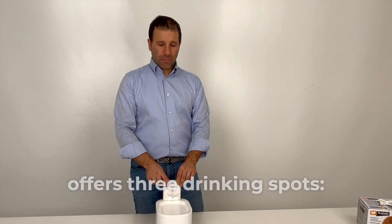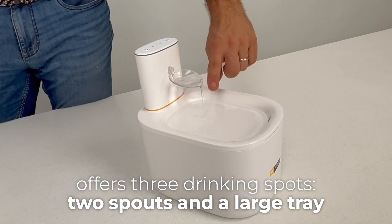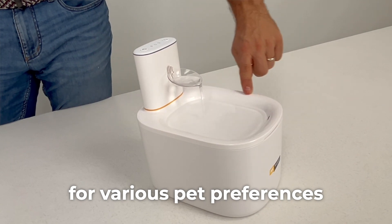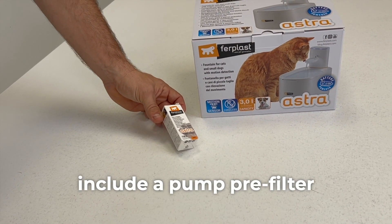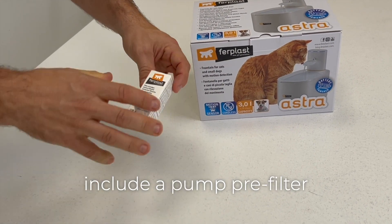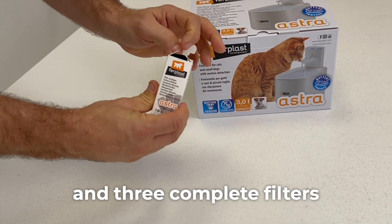Astra offers three drinking spots — two spouts and a large tray — for various pet preferences. Refill packs for Astra include a pump pre-filter, cleaning brush, and three complete filters.